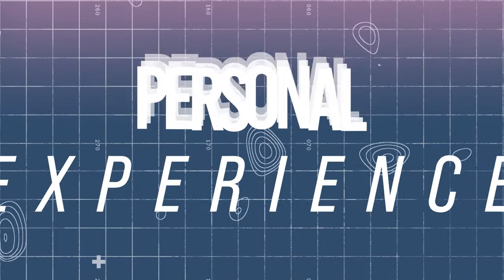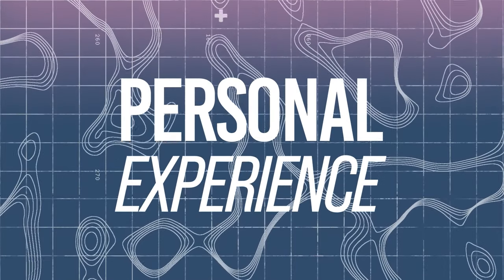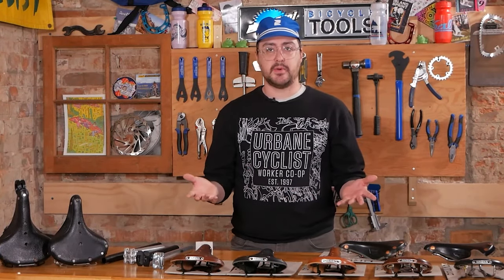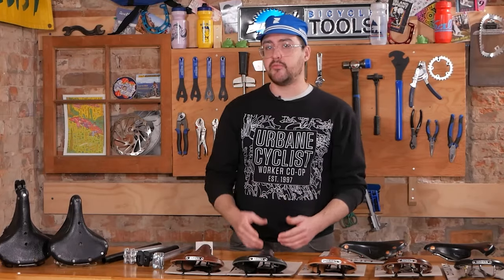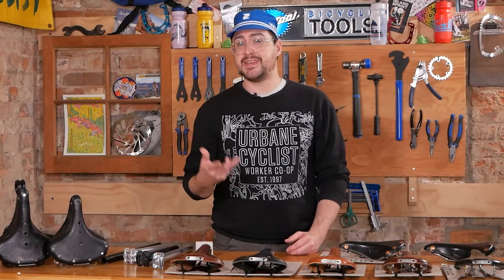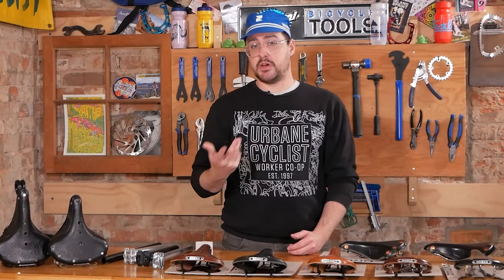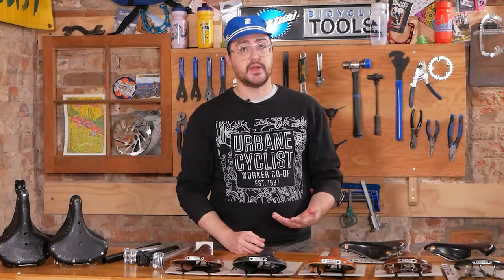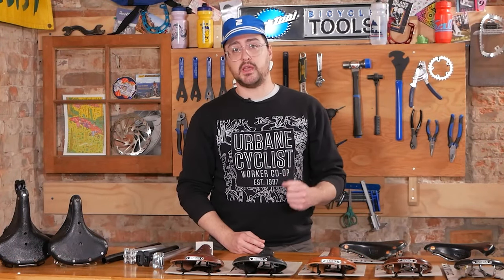A little personal story about my experience with Brooks. Before I ever worked in a bike shop I was riding my bike a lot, and I'd ridden just whatever came stock on my bike. The more I rode, the more I felt I needed to upgrade my saddle. I bought what I thought was a reasonable but inexpensive saddle to replace the worn-out saddle on my vintage road bike — which was for me a huge mistake.